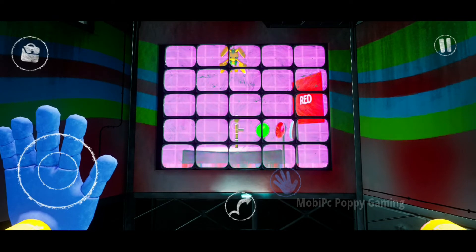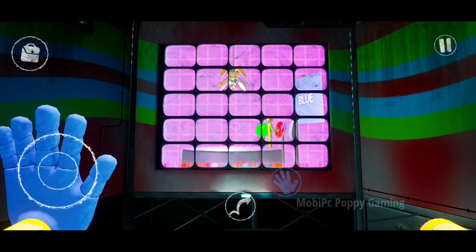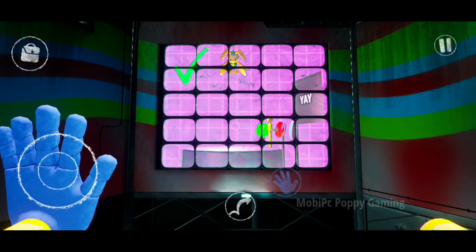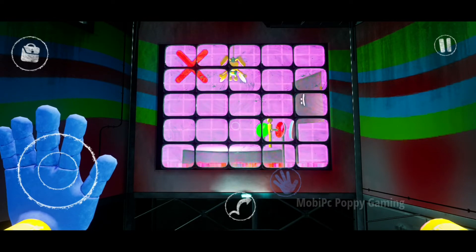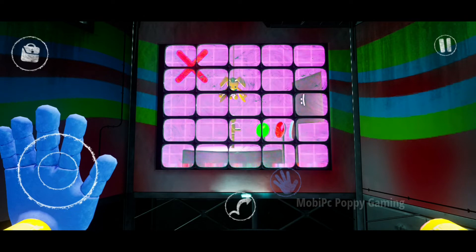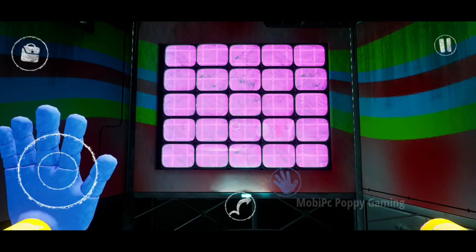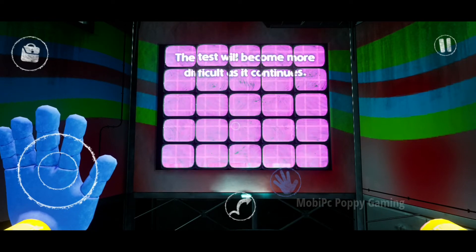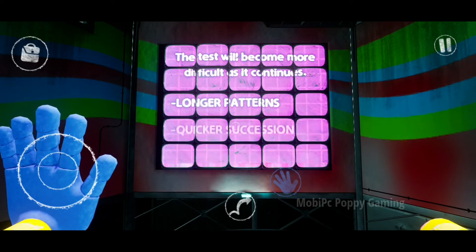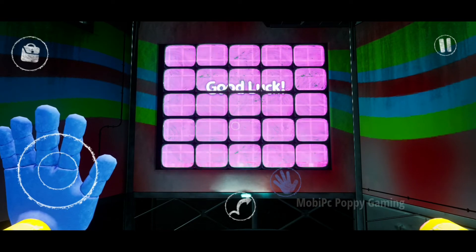Bunzo will slowly lower towards you. When you complete a color pattern correctly, Bunzo will rise back up. When you input a pattern incorrectly, Bunzo will lower towards you faster. If Bunzo reaches you, your test is over. The test will become more difficult as it continues, with longer patterns in quicker succession. That's all — good luck.